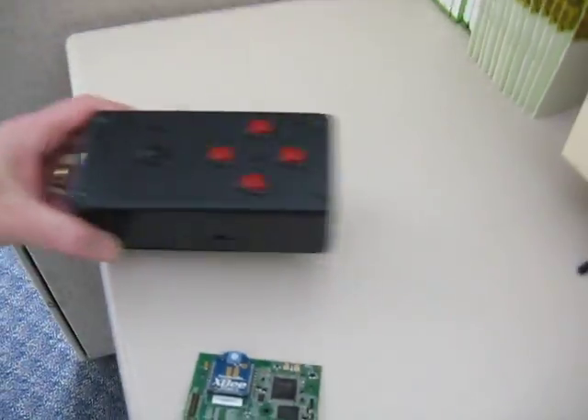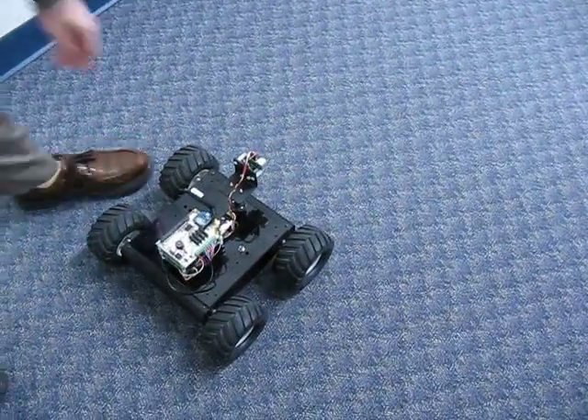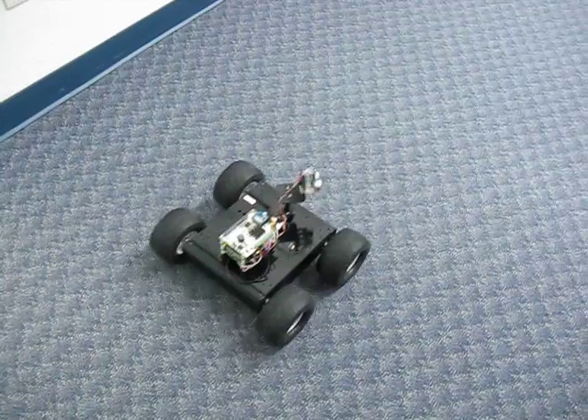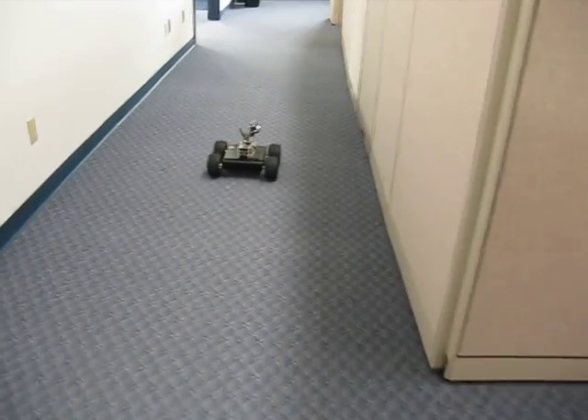Let's go ahead and just pick that up. Take a look at our rover and we flip him on. So right now he's autonomous. There's a Zigbee modem inside the controller, and on the rover there's a Zigbee modem as well.